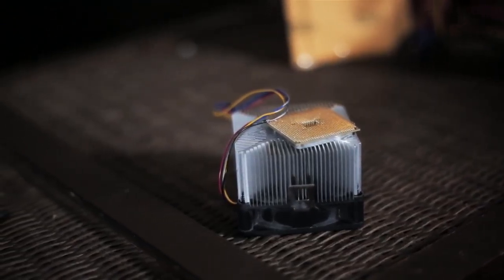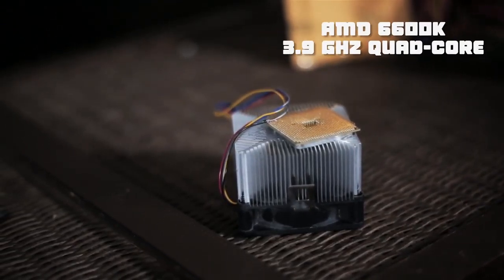What actually prompted me to build this computer in the first place was surfing Craigslist and finding an AMD 6600k processor on sale for $45. I think this is a great CPU — it has a processing speed of 3.9 gigahertz, four cores, and eight threads. So great CPU for a great price, and I figured I'd build a PC around it.